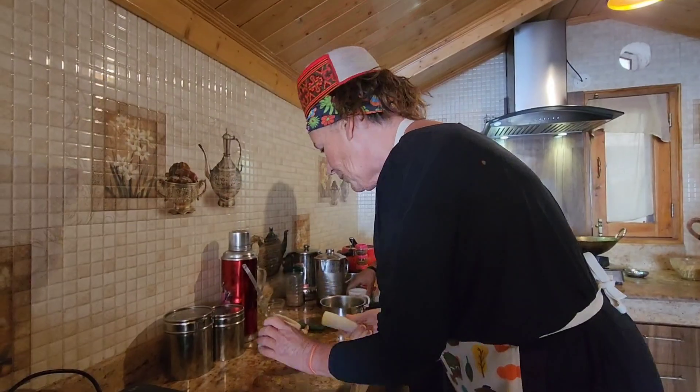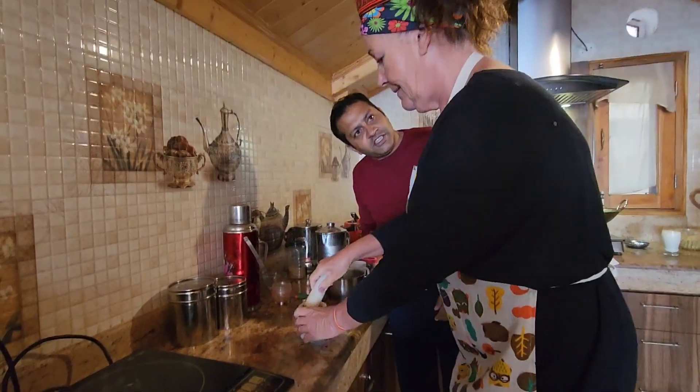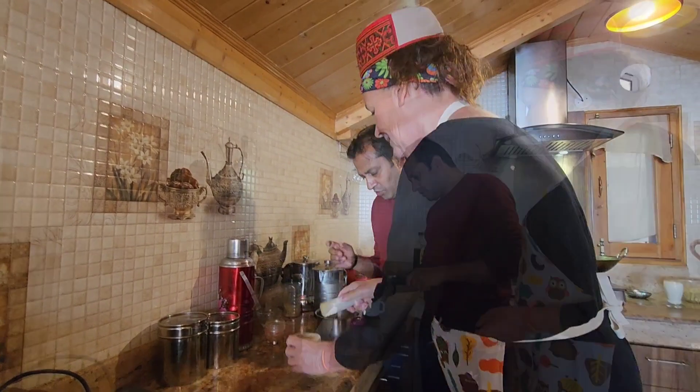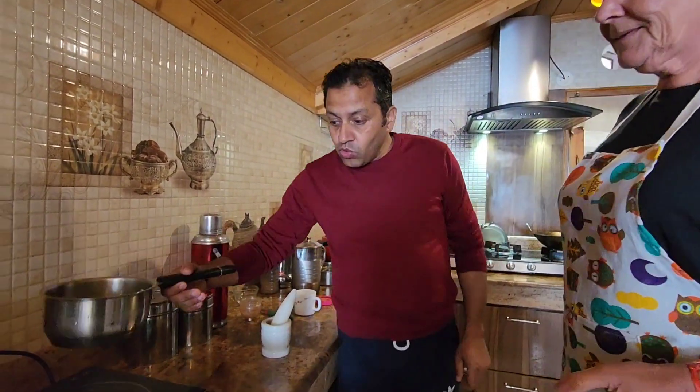The moisture is coming from the ginger, so it's almost done. As we are going to make 4 cups of tea, we are taking 2 cups of water. You can even take 3 cups of water if you like less milk — 3 cups of water, 1 cup of milk.